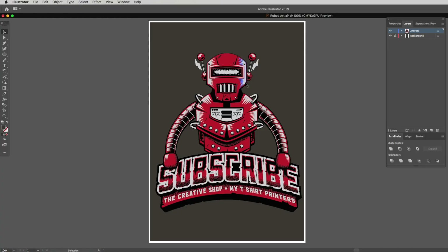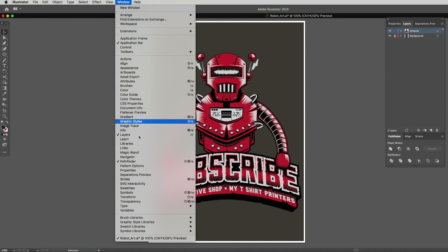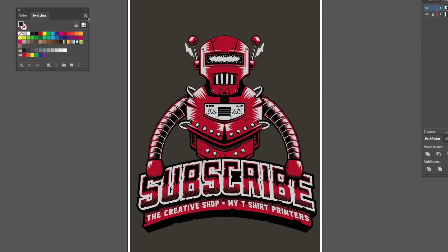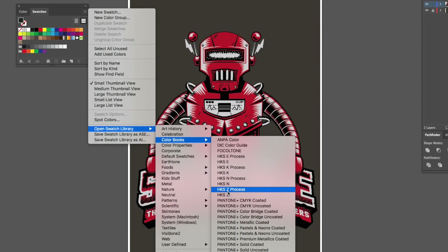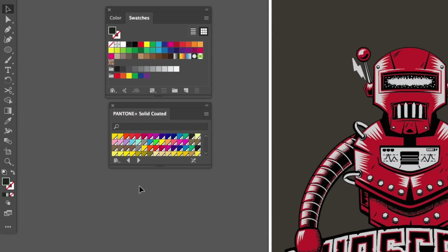Next we start adding in our Pantone or spot colors. Looking at this design we have three colors: red, light gray, and black. Let's pull up our swatches palette by going into the Windows menu and clicking on Swatches. Go to the swatches menu — the little hamburger icon — click on that, drop down to Open Swatch Library, go across to Color Books, then go all the way down to Pantone Solid Coated and click on that.